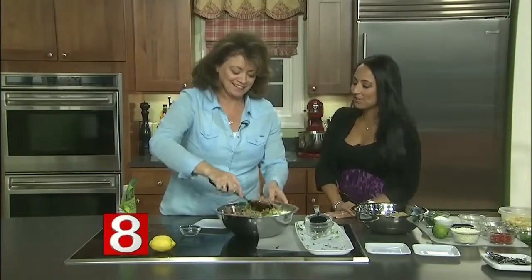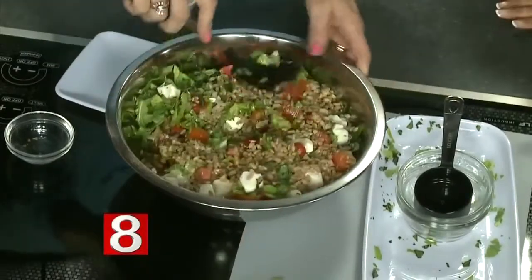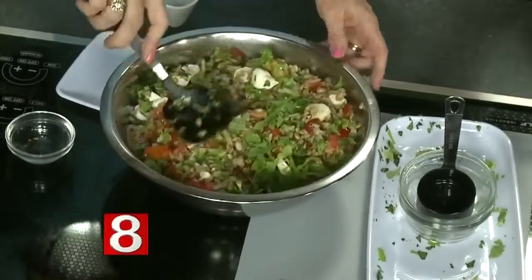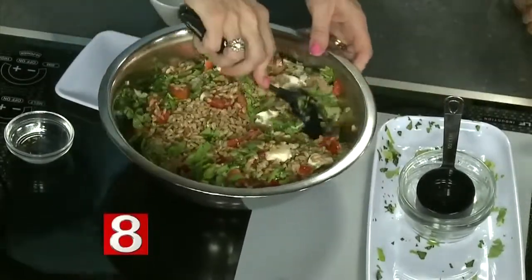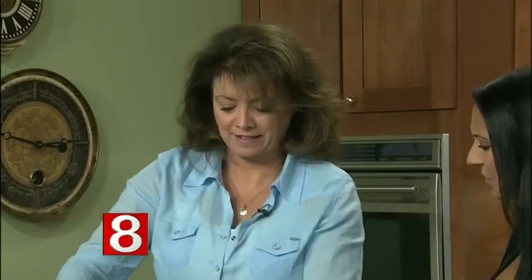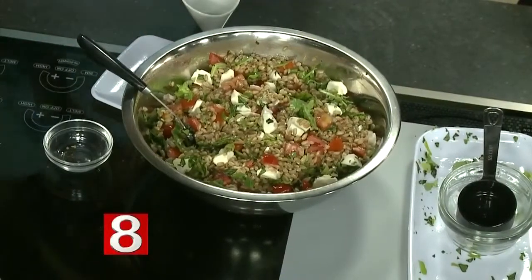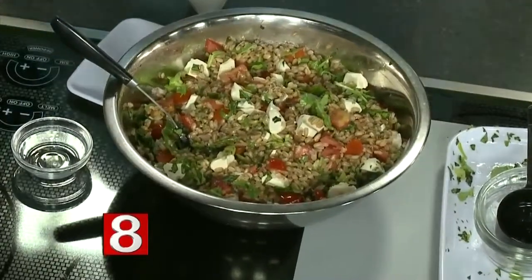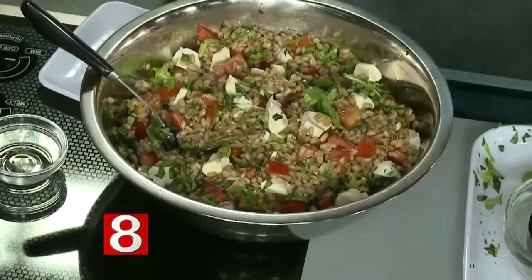That was pretty easy. Very easy. The hardest part is just cooking the farro and chopping up the ingredients. As for the health benefits, farro is full of fiber — more so than white rice. It has about five grams of fiber and magnesium; it's just a good superfood. It's also a little lower in gluten, though it still has gluten, so people who are gluten intolerant should not eat it.